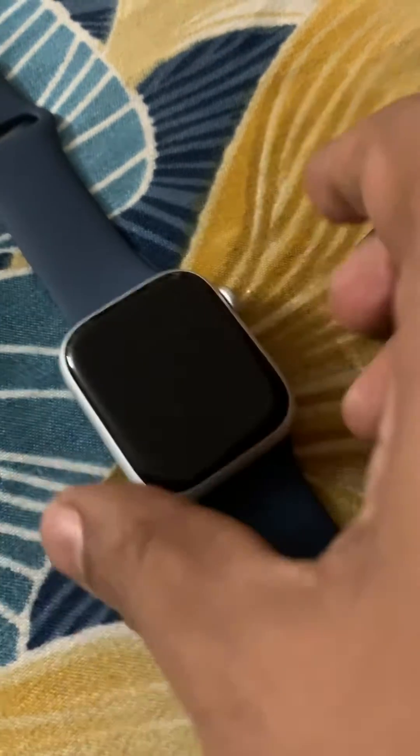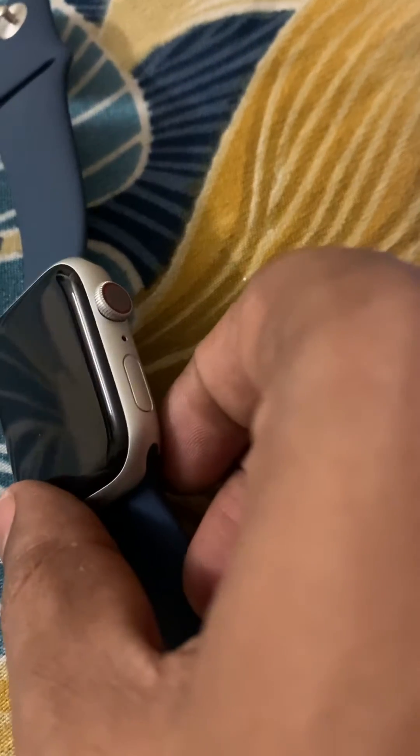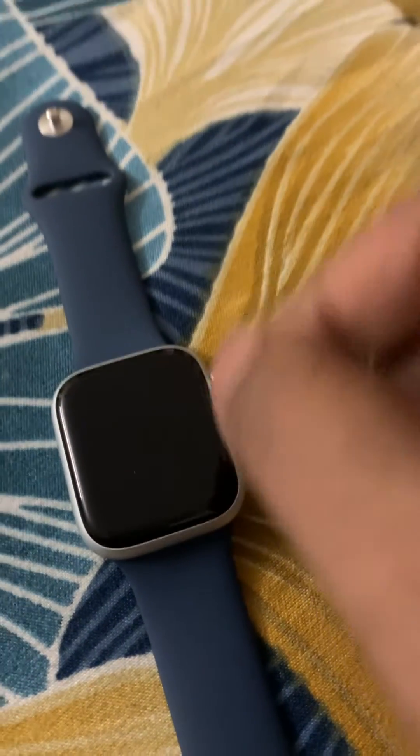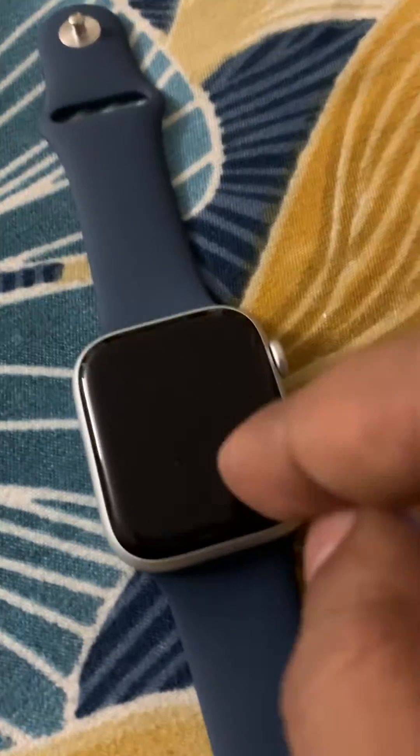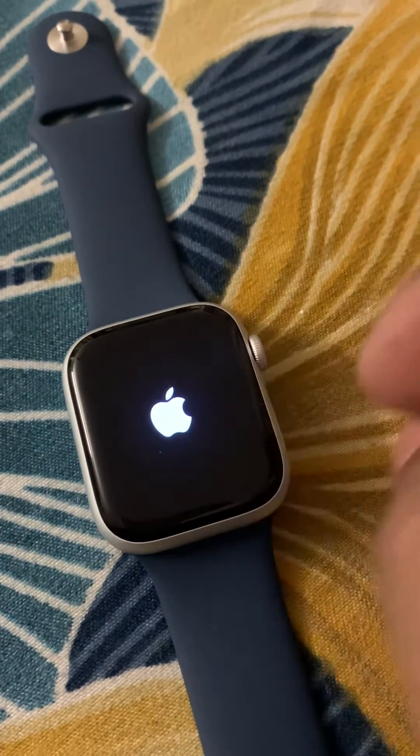It will reboot in forced mode. Once it goes off, you can release the buttons, and after a few seconds you will see the Apple logo, confirming that you have forcefully restarted your Apple Watch and your problem will be solved.